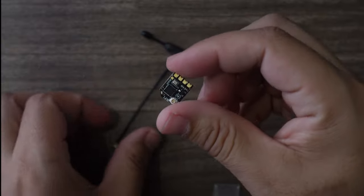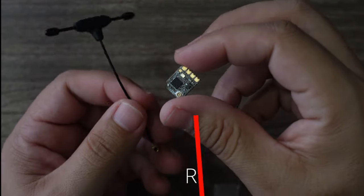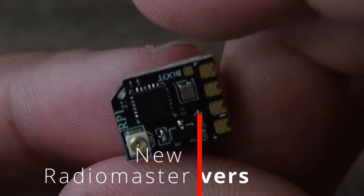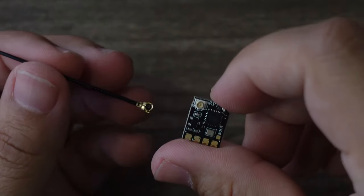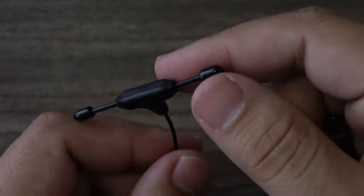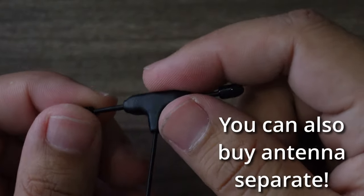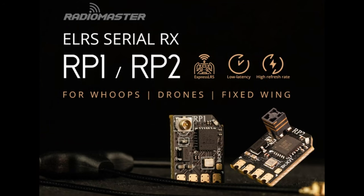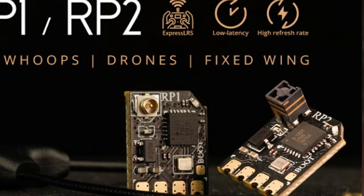Since RadioMaster is releasing ExpressLRS radios left and right, they also have a new suite of receivers. The RP1 is similar to the EP1 we've all seen, but the 2.4 GHz antenna looks sturdier than previous versions. They also have the RP2, which is basically the same as the EP2, featuring a small ceramic antenna.